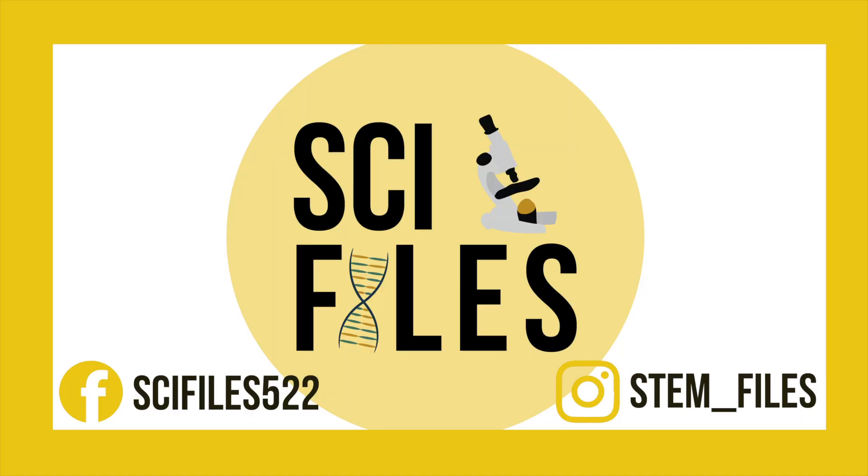If you tried this activity out at home, be sure to comment photos of what you've created below. I hope you enjoyed this video and stay tuned for the rest of the Summer of STEM. Subscribe for more videos and check out my Instagram, STEM underscore files, for more science related posts.